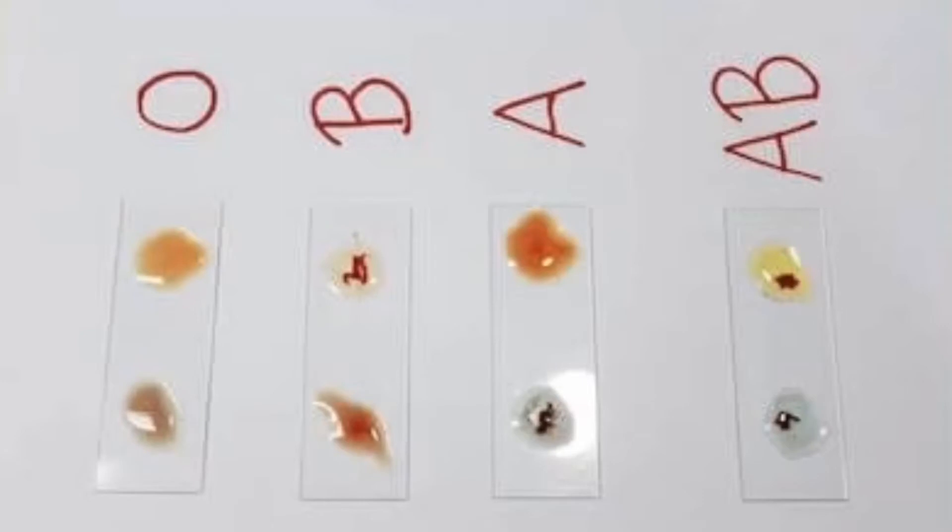The results are read directly from the slide. The subject is blood group A if agglutination occurred with anti-A test serum, group B if agglutination occurred with anti-B test serum, group AB if agglutination occurred with both test sera, and group O if there was no agglutination in either case.